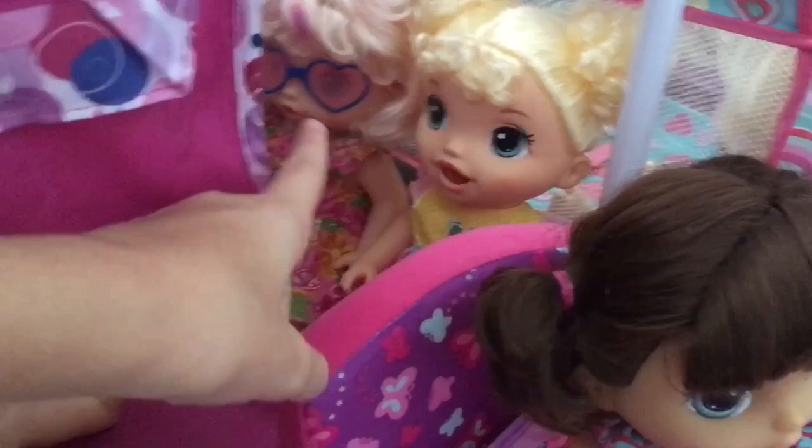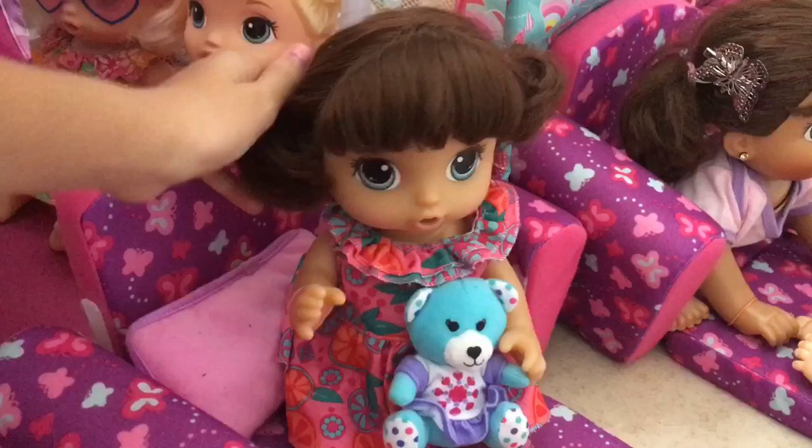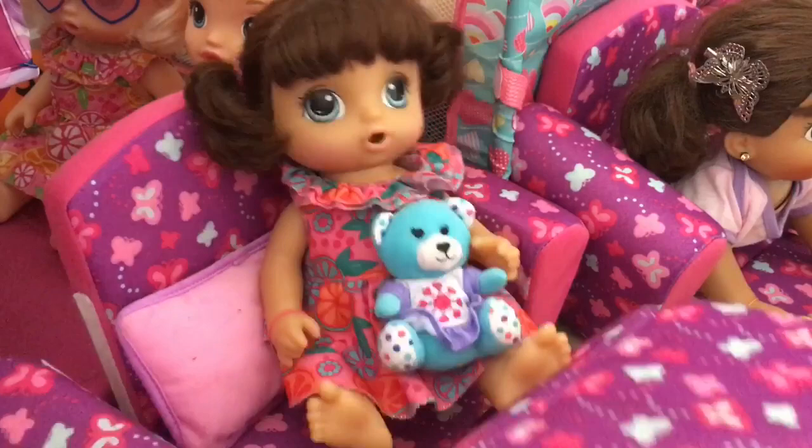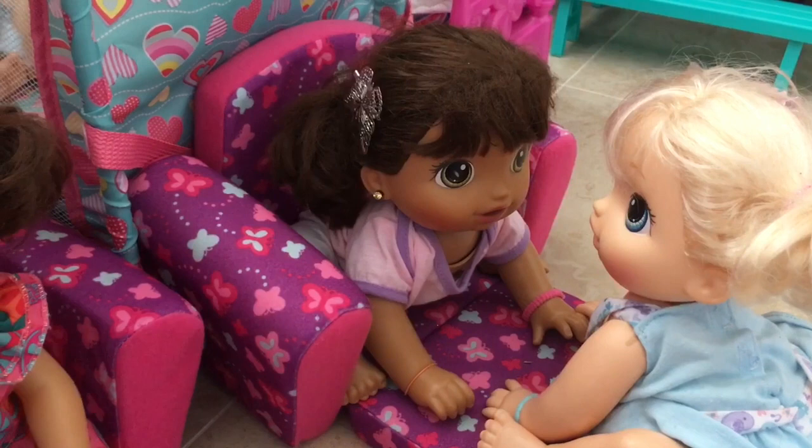Over here we have Ella and Annie. Then in this bed right here we have Olivia — she doesn't have a partner yet, but if I get another baby someone can hang out with her. These are actually couches that can turn into couches, but we're using them as beds. She has her pillow and her teddy bear. Then we have Sophia and Chloe hanging out in this bed.